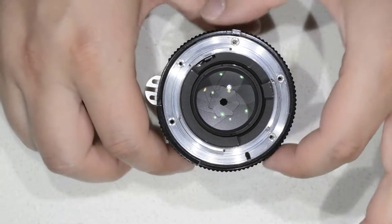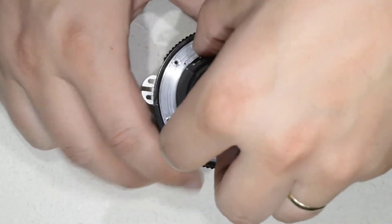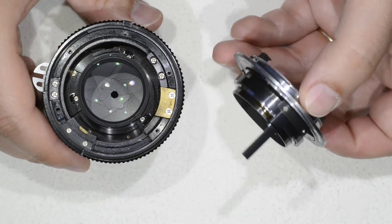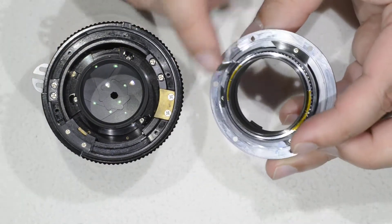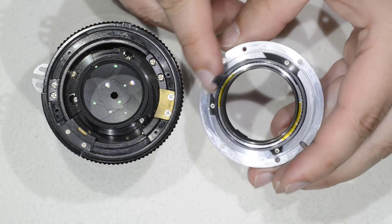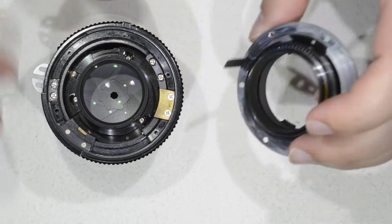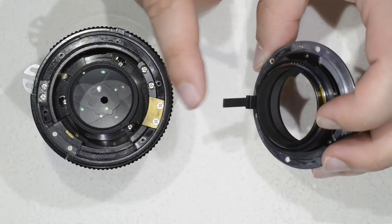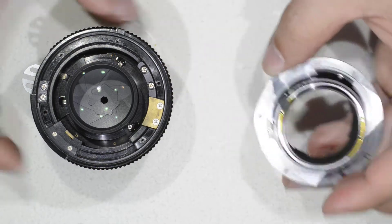With the five screws gone, we can remove the bayonet here. It comes in one piece — excellent construction. Here, you can even see the ball bearings. You don't get this quality these days. Be careful when manipulating this not to break this thing, otherwise that will also be trouble.